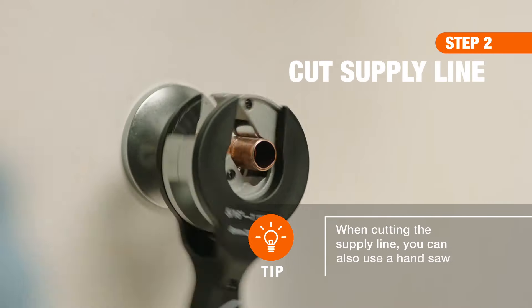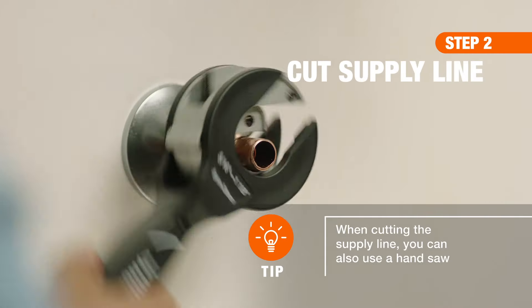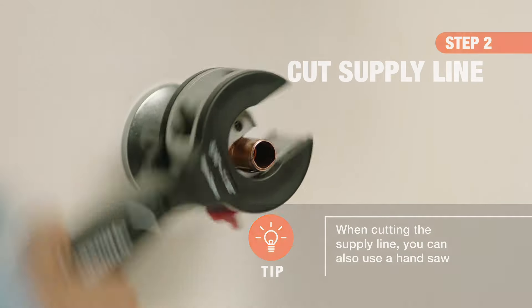Then, cut the old supply line, leaving enough space between the escutcheon plate and the cut to allow installation of the new fitting.